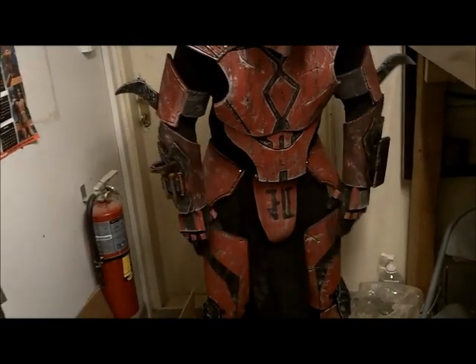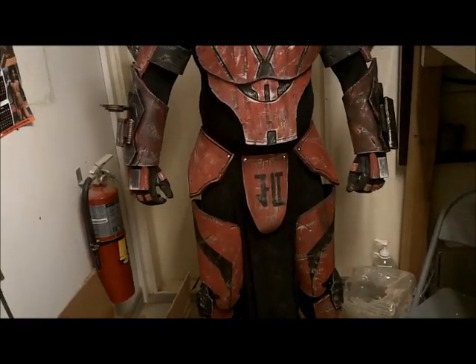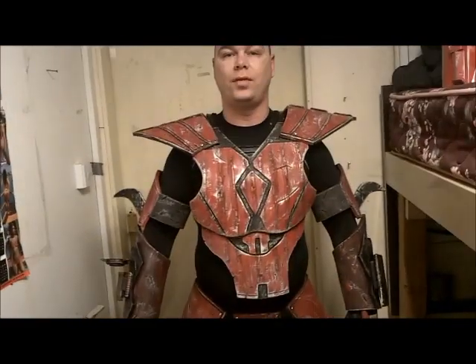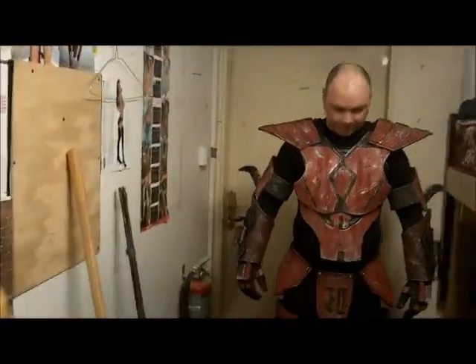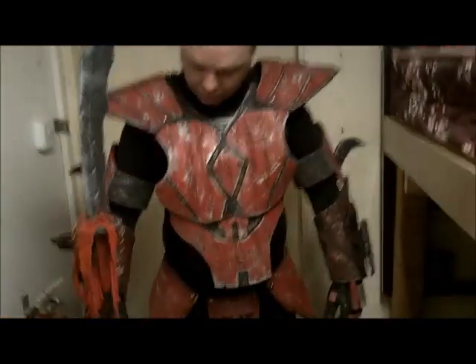We're missing a belt with all the pouches on it yet, and the thighs are going to be adjusted heavily. And this is the melee weapon that will go with this suit.